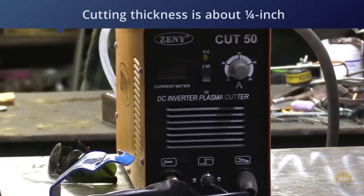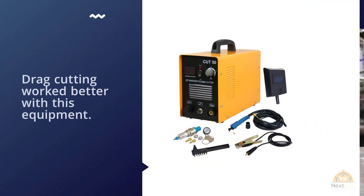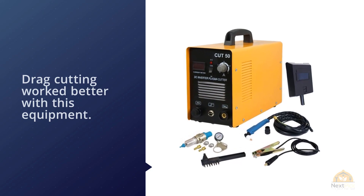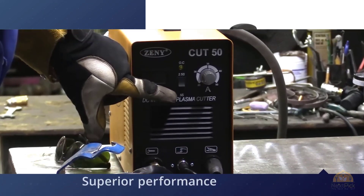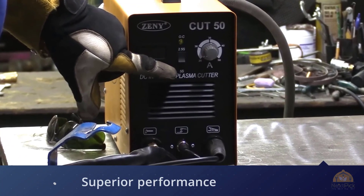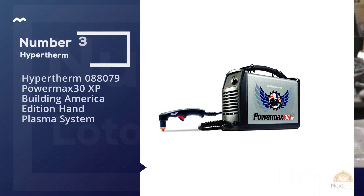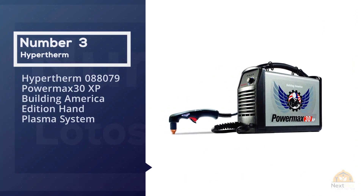The maximum cutting thickness is about a quarter inch, but you can sever some half-inch materials if you take your time and are patient with the cutter. We found that drag cutting works better with this equipment — just push the button and slide the cutter across the metal and you're done.